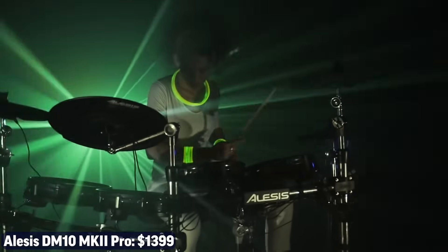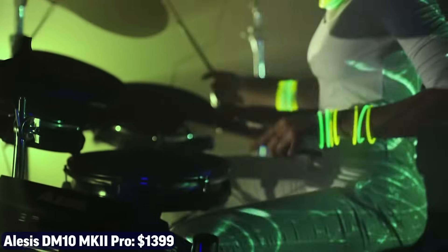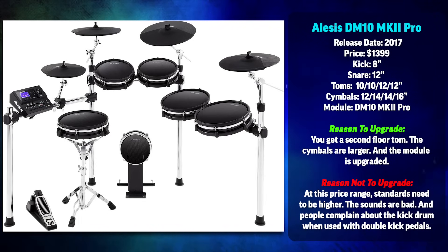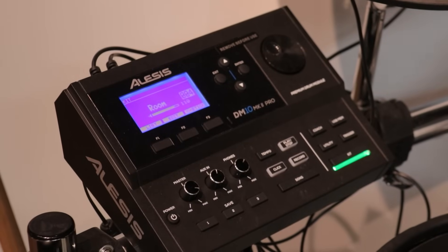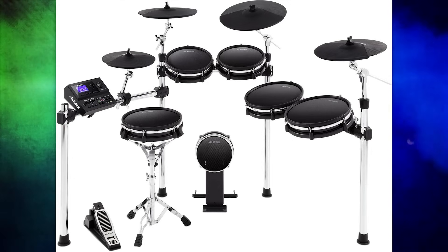Next is the Alesis DM10 MK2 Pro, coming in at $1,400. On paper it's a pretty nice drum set — you get a fourth tom pad, larger cymbals, and a technically higher-tier module. But when I sat down and played it, I wasn't impressed. The module sounds are really bad. Alesis can get away with sacrificing the module on $300–$500 drum sets, and can even squeak by on the Crimson II SE, but when you're charging $1,400–$1,500, you can't do that anymore. I would either step back down to the Crimson or go up to the next drum set on the list: the Alesis Strike.